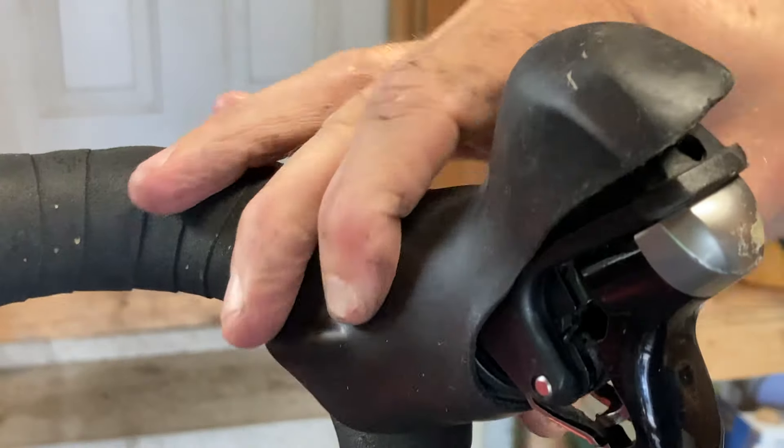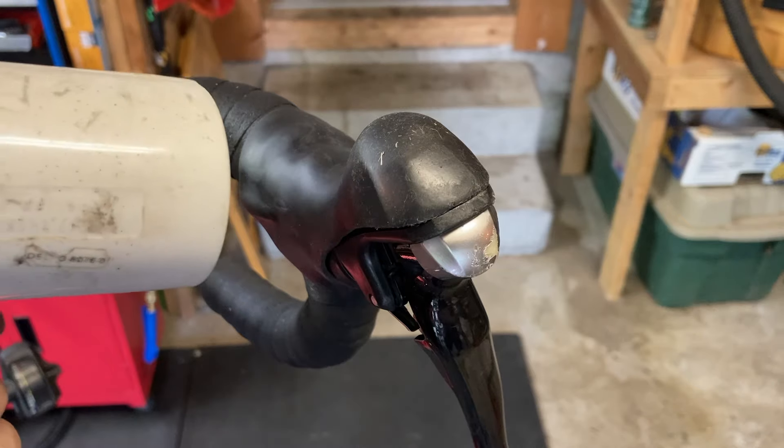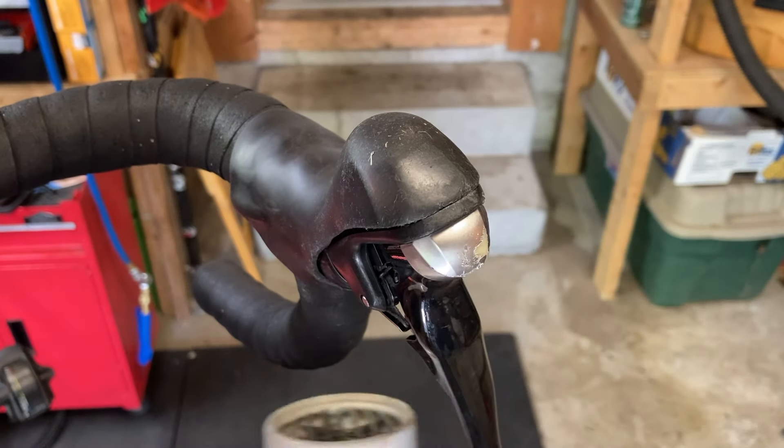This is a worn out hood cover, and in today's video we're going to be taking a look at how you can easily replace this for yourself at home. Start by heating up the rubber cover using a hairdryer. This is going to make it a little more flexible and easier to remove.